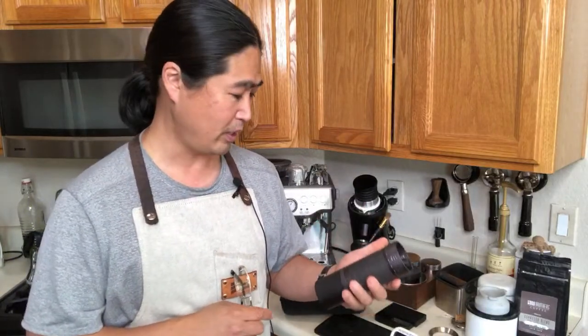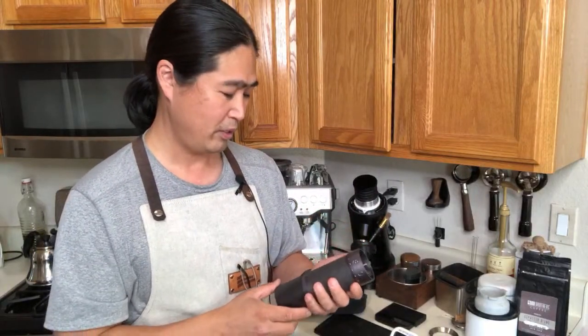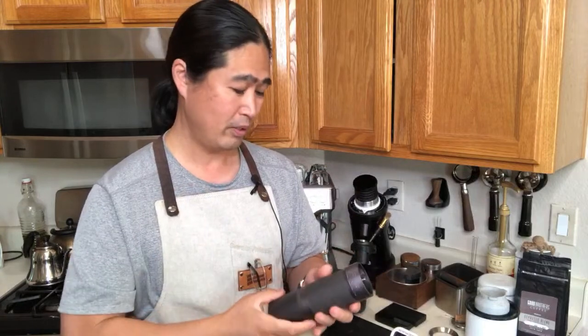Let's pull a shot. I want to get to know this grinder better — next week I'll take it apart and show you the internal burr set as well. The magnetic connection feels really nice. I'm going to put 18 grams in it and time how long it takes. Last time grinding 18 grams took me about 90 seconds with another grinder.